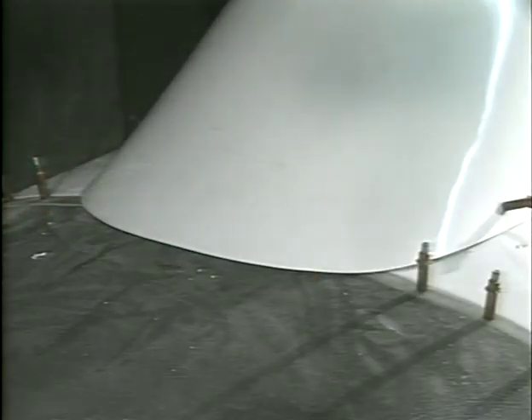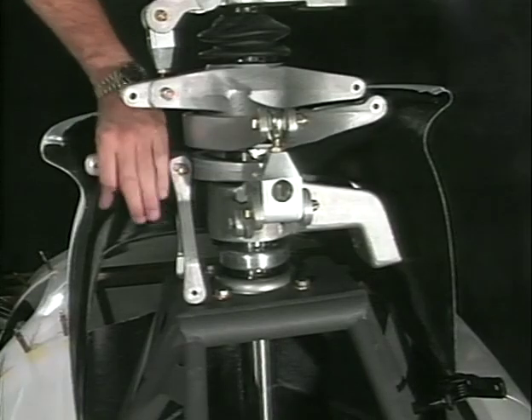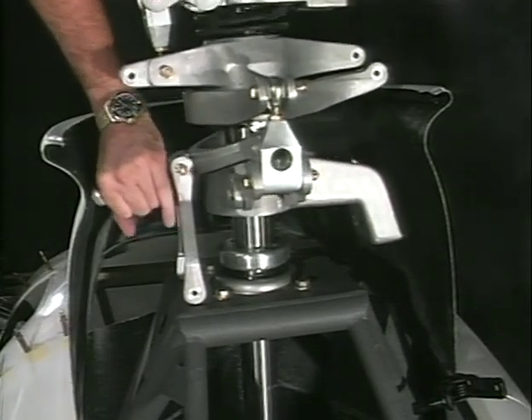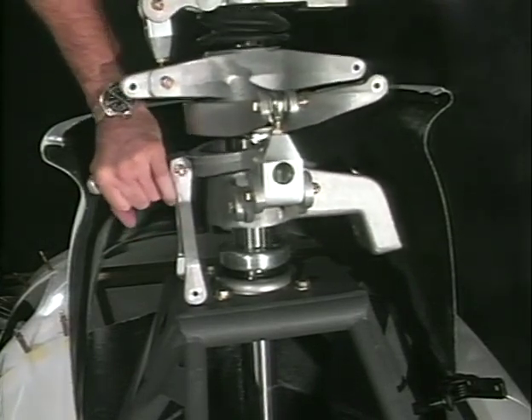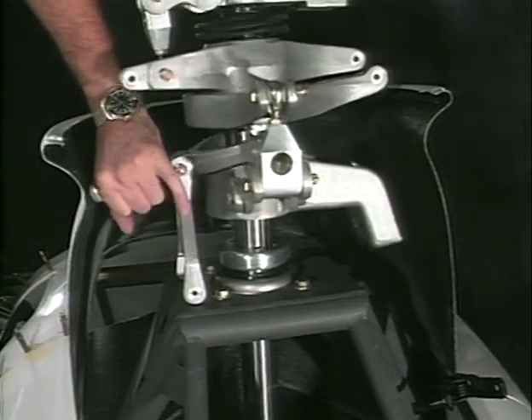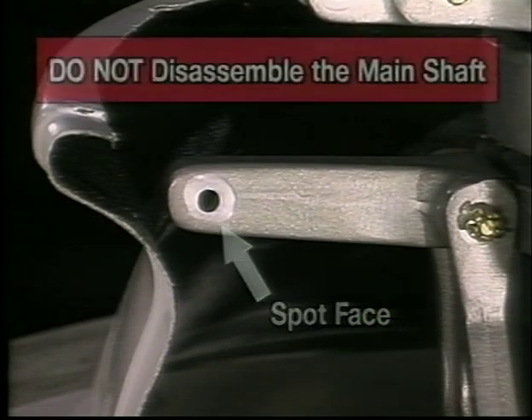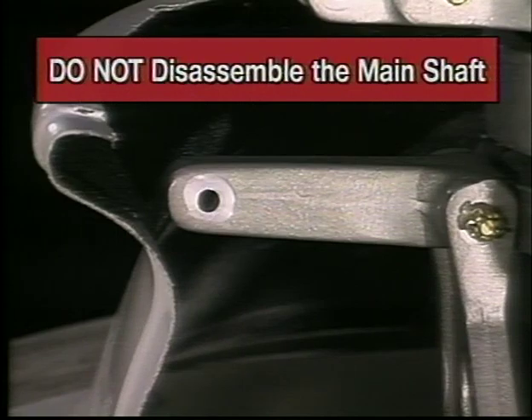There should be no pressure on the windscreen from the front part of the doghouse. If the collective actuator fork contacts the fiberglass, adjust the doghouse and the body for more clearance. However, if this does not help, the actuator fork can be trimmed off as necessary up to the spot face, which is a circular machine flat around the hole shown here. If you need to remove some of the excess material of the actuator fork, do not disassemble the main shaft — cut in place with a hacksaw or air grinder.